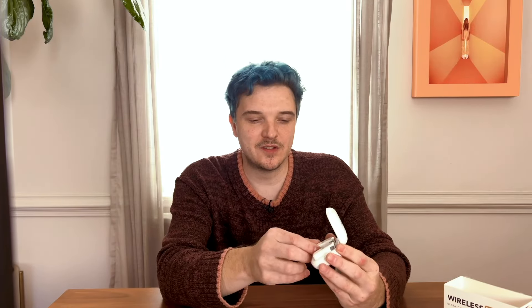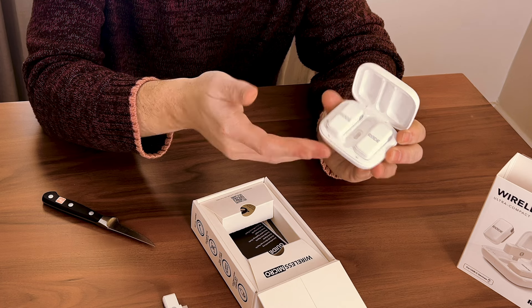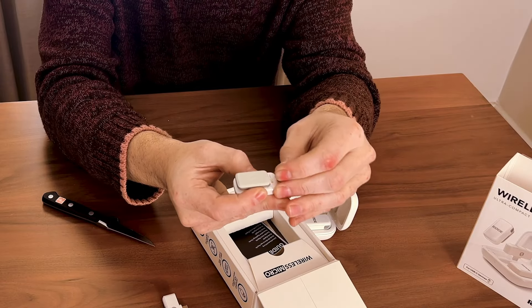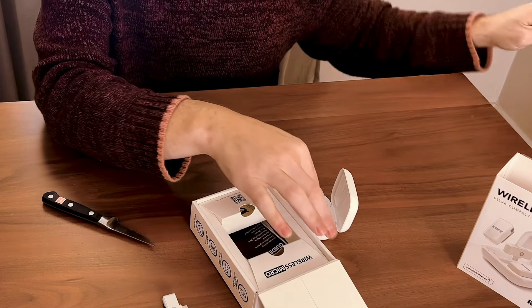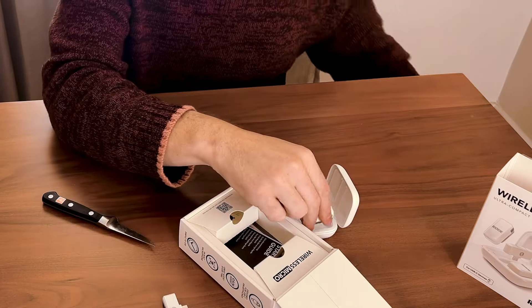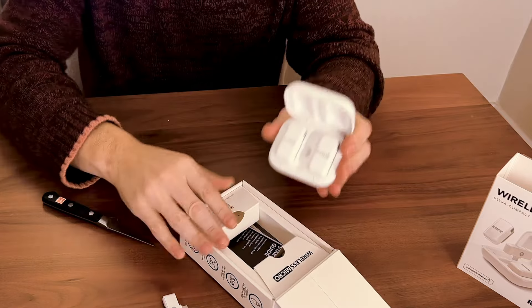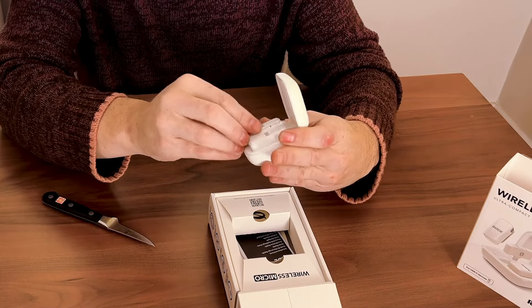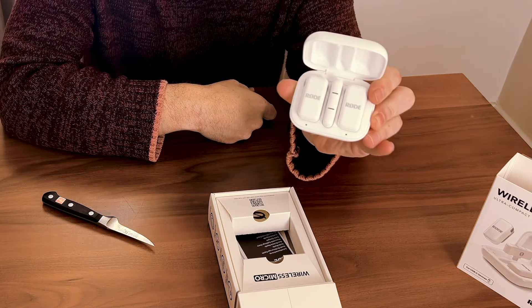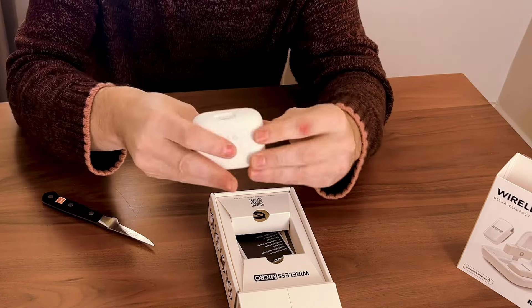I'm just so happy with the invention of charging cases that everybody's kind of picking up. It looks like there's a little safety plastic right there — pull that off, let it get charging. I don't know if this case already has charge or not. Oh yeah, it does — popped right on. Does it charge the receiver? I don't know if the receiver needs to be charged or not.